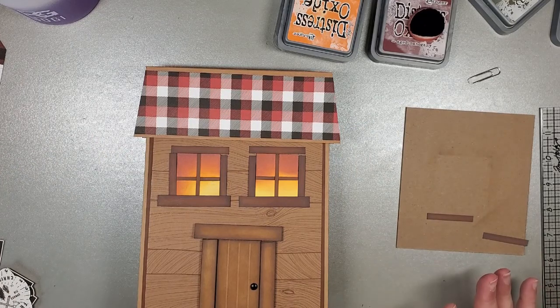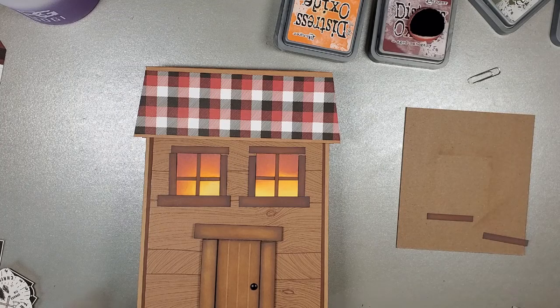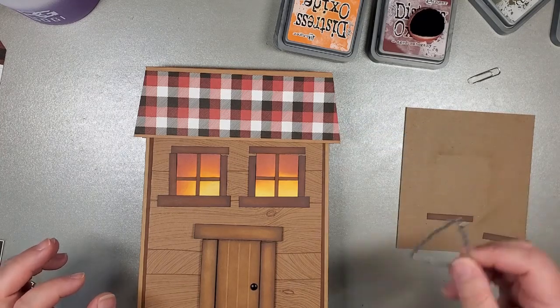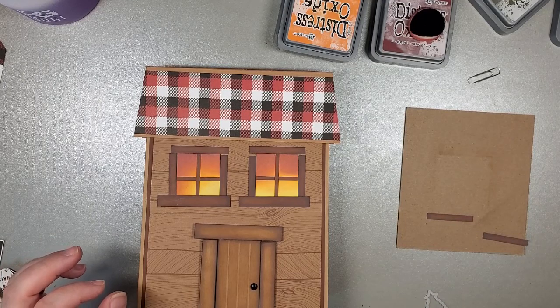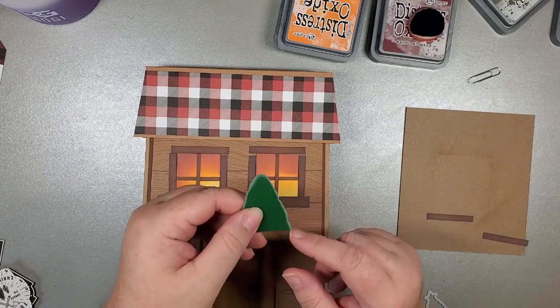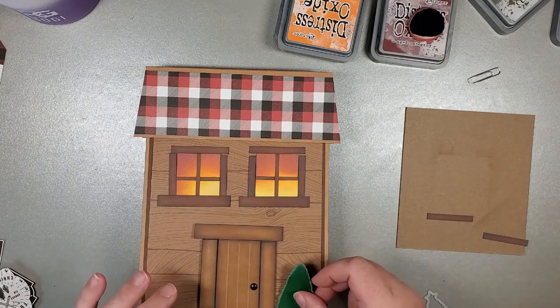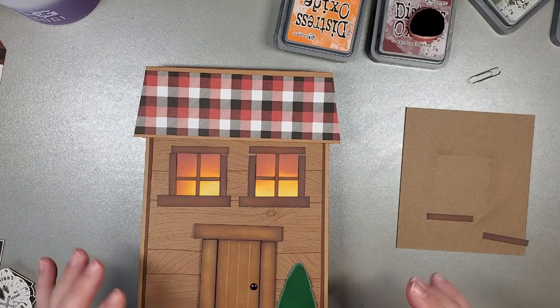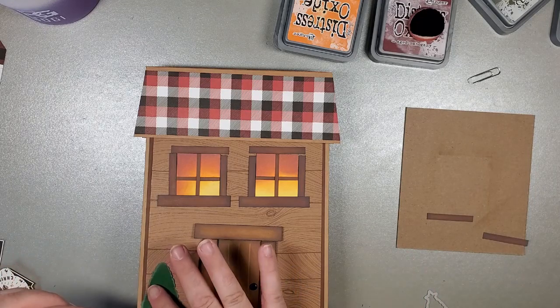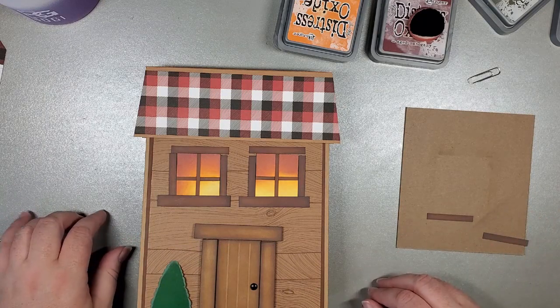All measurements will be linked in the description box below. Tomorrow I'll do some final decorating on the inside and outside. I have a cute Christmas tree die - I accidentally grabbed gray instead of green, so I'll cut them again. I cut off the star so they read more like little shrubs going on either side of the wood cabin. We're close to being done!